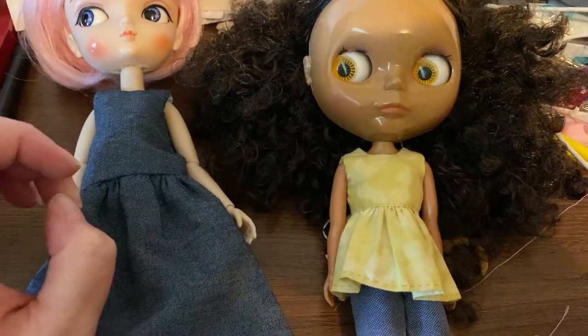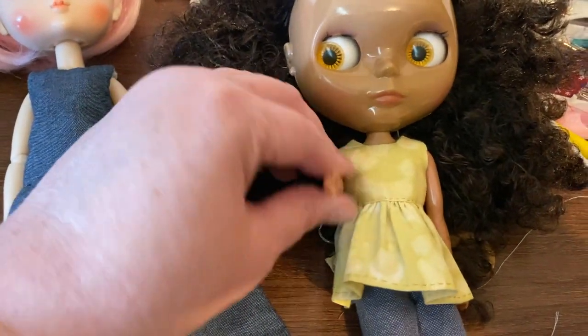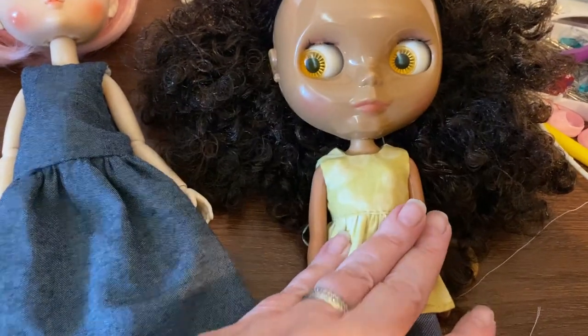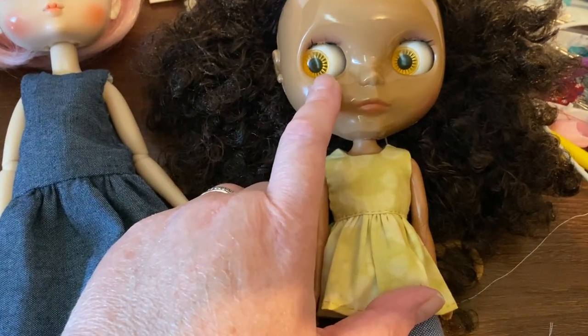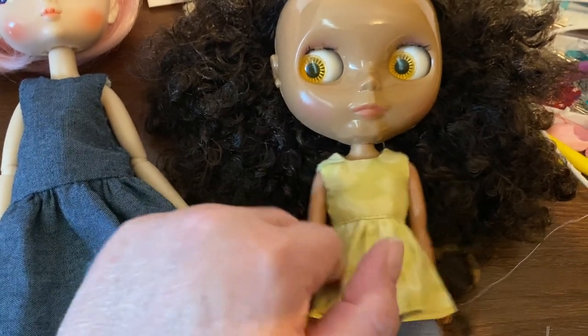I've gone on long enough, I'm going to say goodbye. Hopefully the seller will respond to my complaint. I know Marna at Dolls Rescued has replaced a bunch of eyelashes — I'm going to have to try to figure out how to do that for this girl.